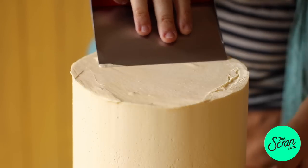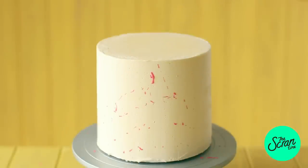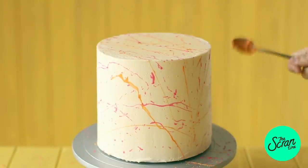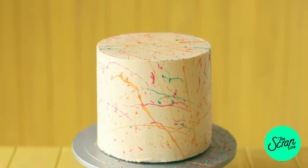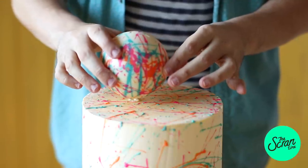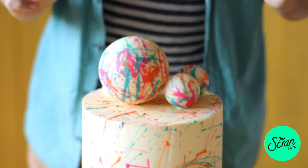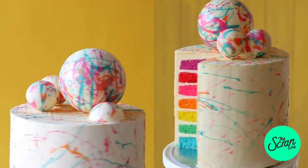Scrape the top as well, then pop this back into the fridge to chill for another 30 minutes. Now we're going to take that chilled cake back out and splatter it with the colored chocolate from earlier. You can go nuts with it, but try not to overdo it — too much chocolate will lose the splattered paint effect. To stick the spheres on top of the cake, add a dab of white chocolate and press each sphere in place, then let it set. This is my first cake — I hope you guys enjoy it! The inside looks absolutely gorgeous — let me know in the comments what you want to see next.